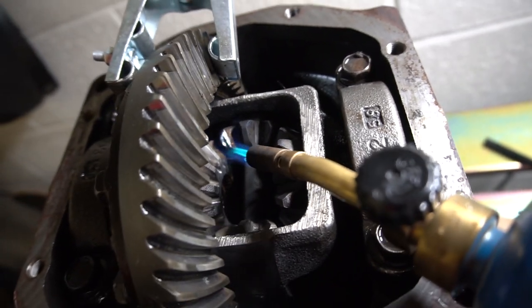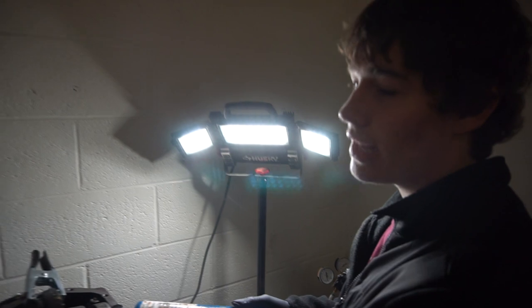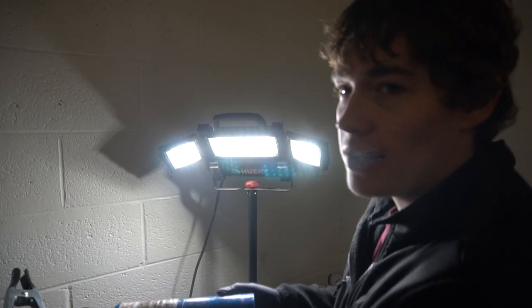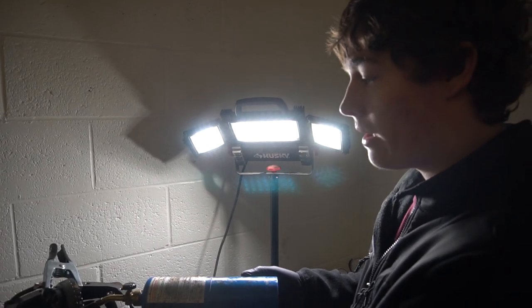Alright guys, right now we're just heating it up to soften the metal so it welds better, then we're going to get right into it. I really don't want to hear in the comments that these are shitty welds, because I already know they're going to be shitty welds. But it doesn't matter — I'm doing this to learn. So if you're going to hate on me, you're the real loser.